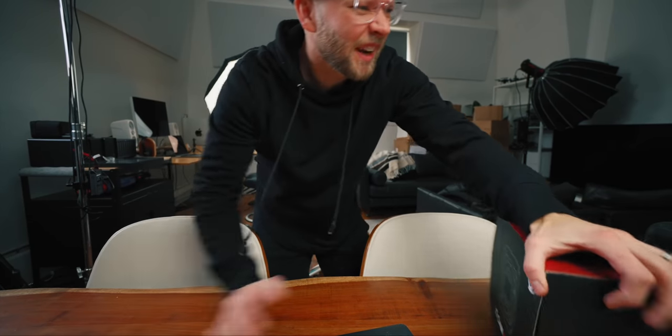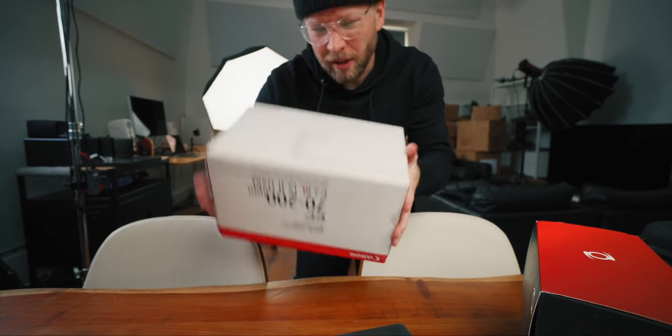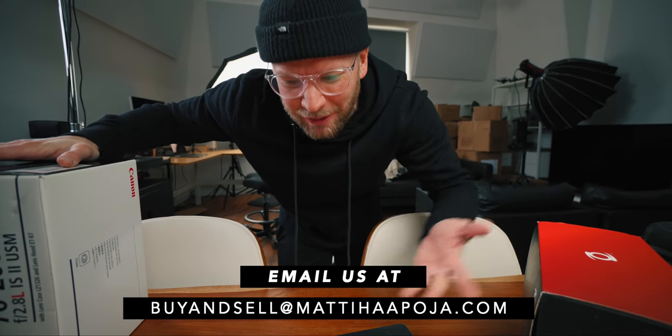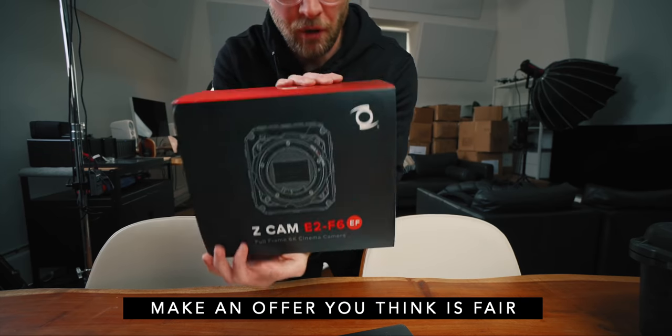We're also selling some stuff. I'm selling my Canon EF 7200 Mark II — in good condition, cash only, Toronto area. Also got the Z Cam E2 F6, the full frame 6K version. Pro tip: if you want to do time lapses easily on the Sony, use S&Q mode, put it to one frame per second, then slow the shutter speed and you get really quick easy time lapses without using any dedicated time lapse modes.